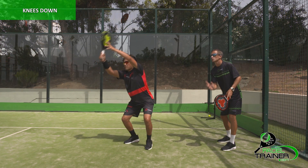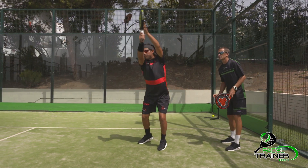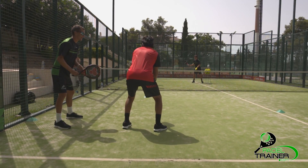Cross-court lob will always offer more margin for error due to the length of the diagonal. Down-the-line lobs will be effective when playing with precision.